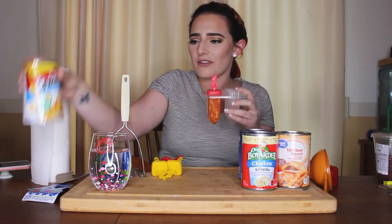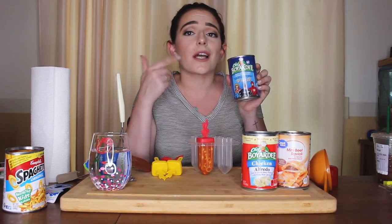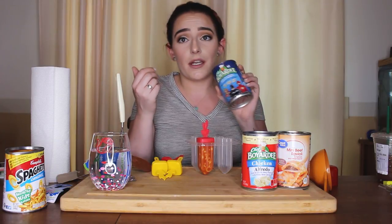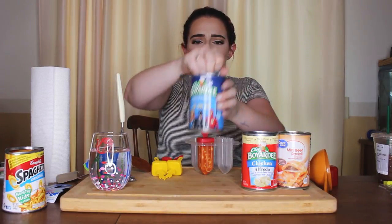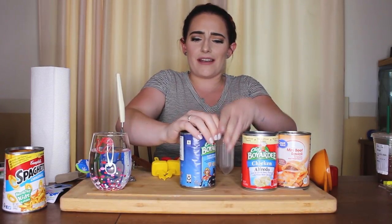Next I'm going in with the superhero shaped pasta with meatballs. Honestly I just got it because it had superheroes on it — Supergirl, Batman, and The Flash. That's why we picked this one. I wish it had Wonder Woman instead, but I'll take Supergirl. We're gonna bend the can — this one's a bit tougher to bend.